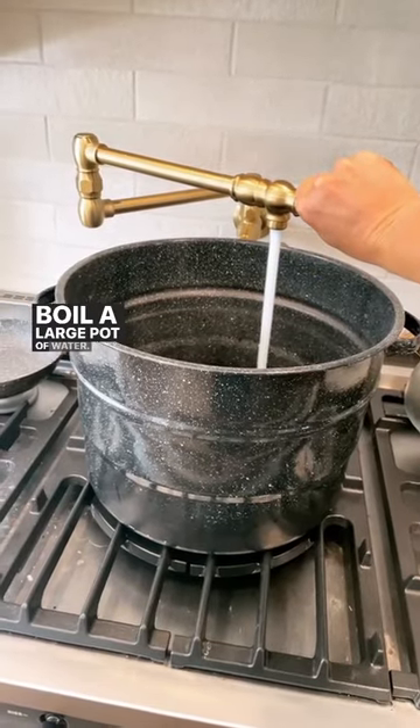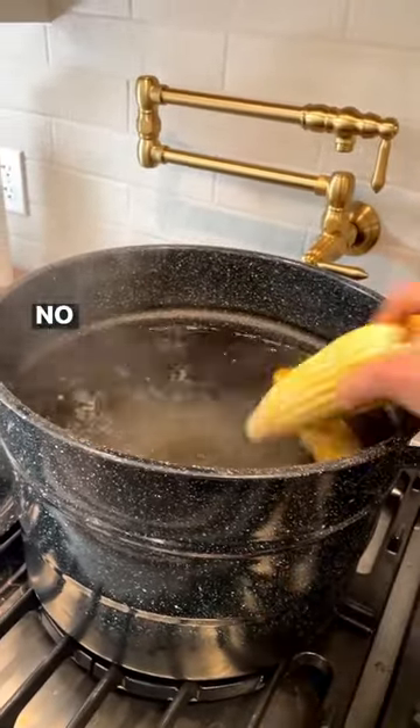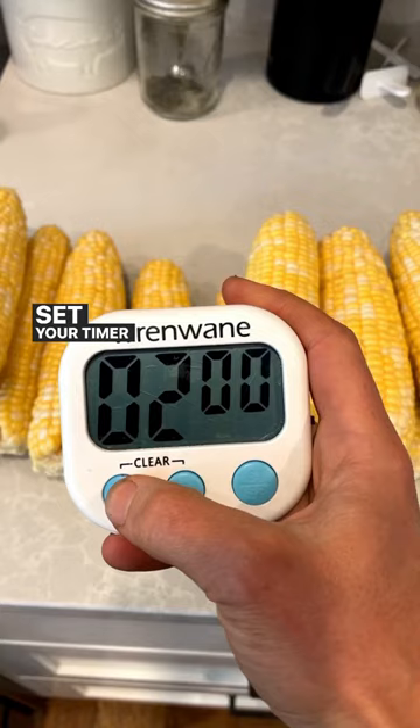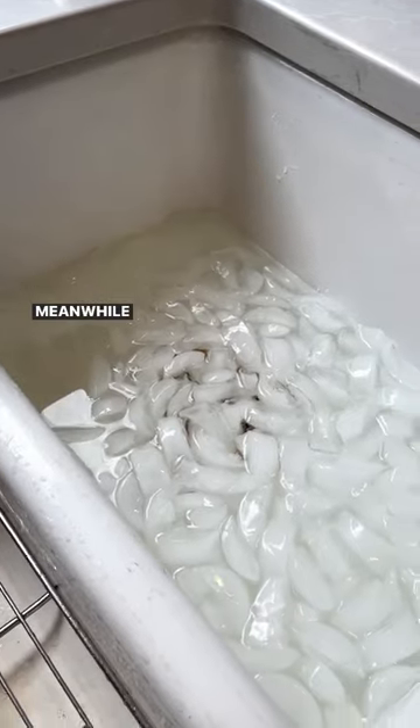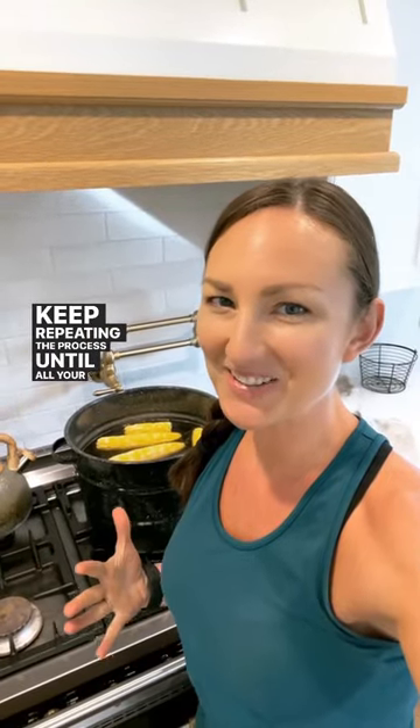Boil a large pot of water. Water's boiling — throw in three to five cobs, no more. Set your timer for five minutes. Meanwhile, get your ice bath ready. After five minutes, move them to the ice bath. Keep repeating the process until all your corn is done.